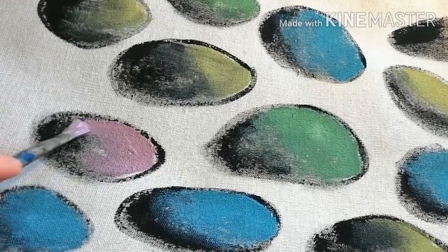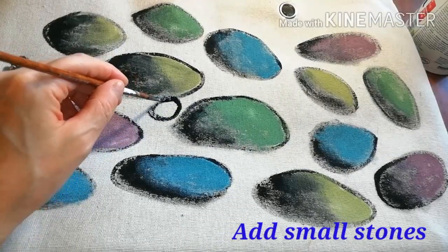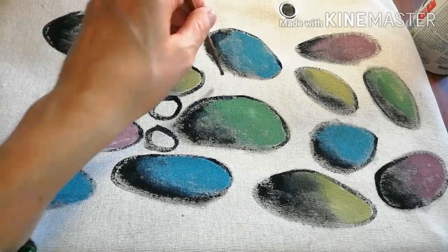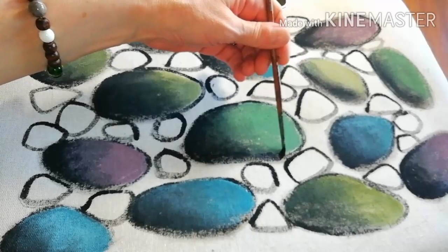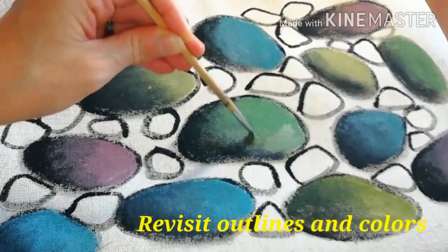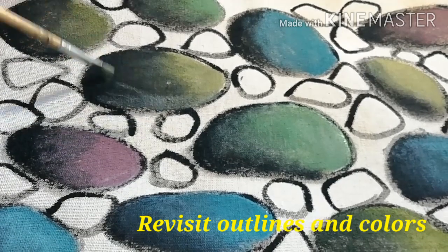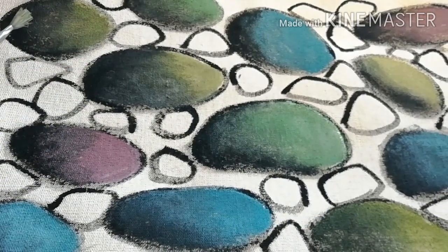Finish with the large stones and add smaller ones in between. Use diluted black paint, and while at it you may need to retouch the outlines or work a little more over the transitions. Try not to leave any white spots.